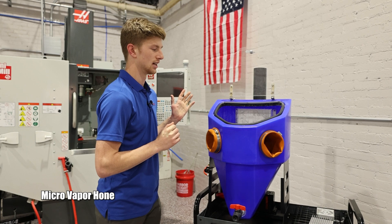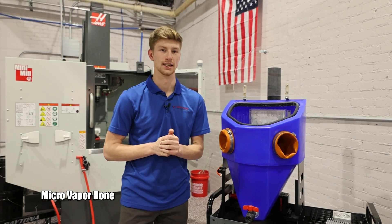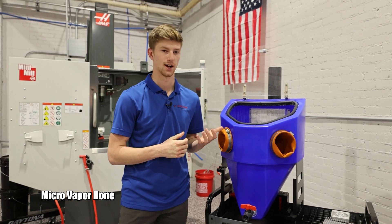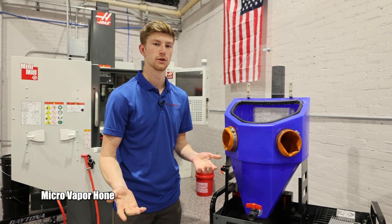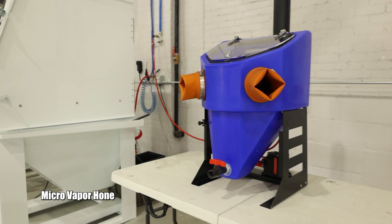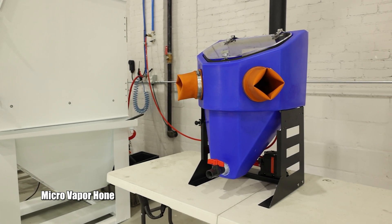This is our only machine that does not require electricity. It is operated completely pneumatically, so it is perfect for small shops. You can put it on a cart and move it around wherever you need. It's a great machine choice for getting started with wet blasting.